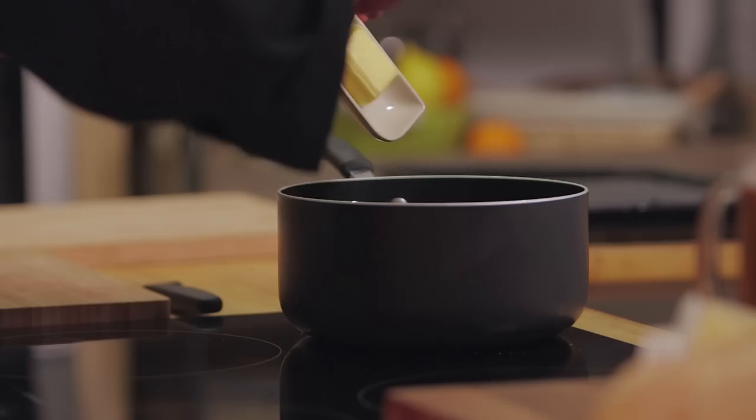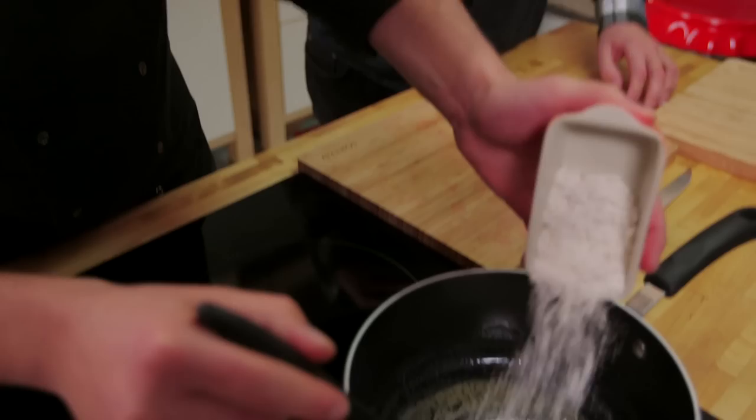It starts off with our butter and as soon as that's melted down we can add in the flour — equal ratio, so another 25 grams. What that's going to do is cook out to make a roux. It's a paste, and it's the roux that differentiates the Welsh rarebit from traditional cheese on toast.